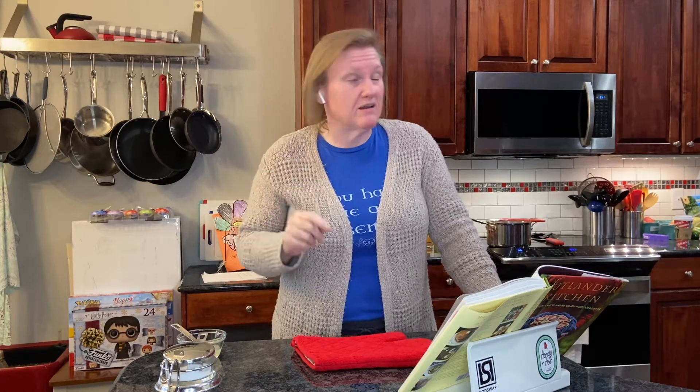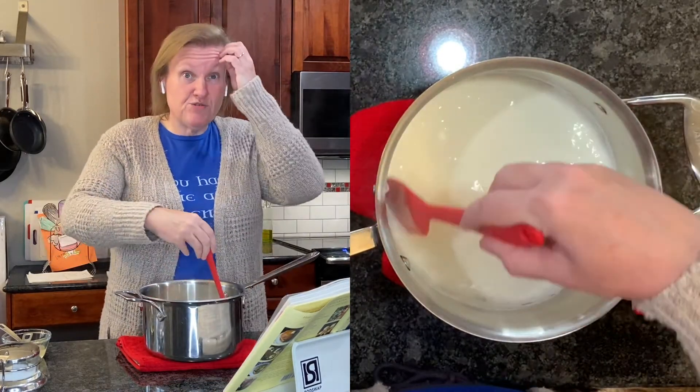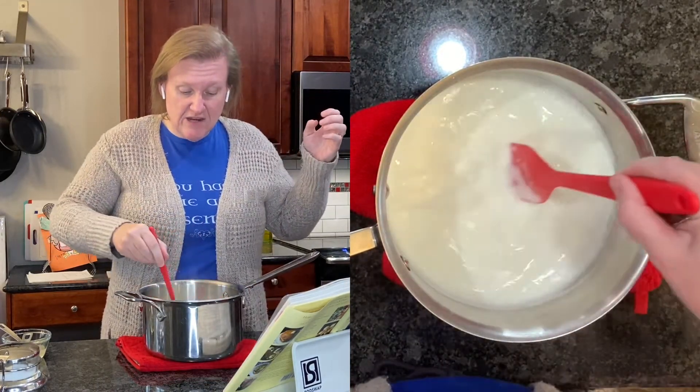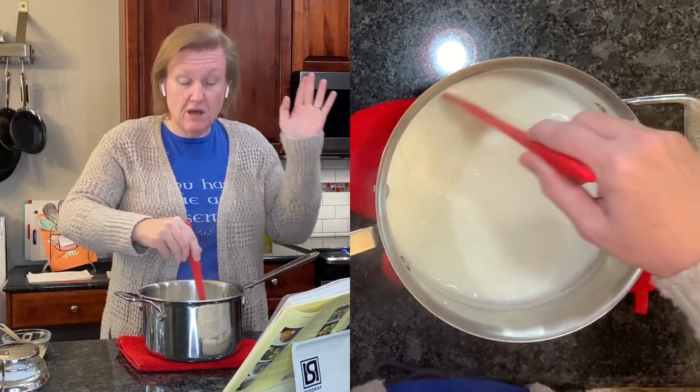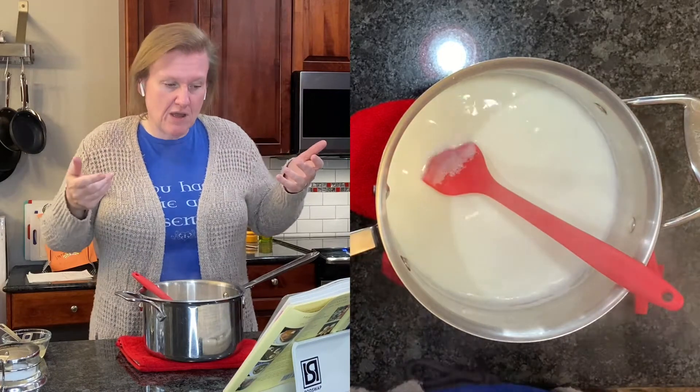It does take a while - she says about 20 minutes. And there we are, we're about 20 minutes now. You do need to stir this occasionally to keep it from scorching. We're at 195 degrees and you can see the steam coming up.